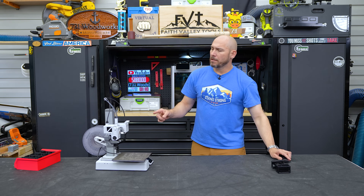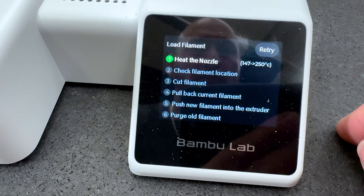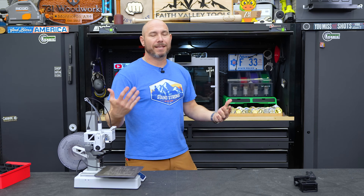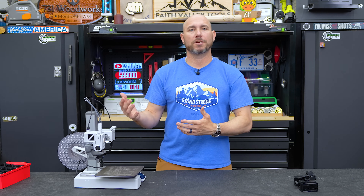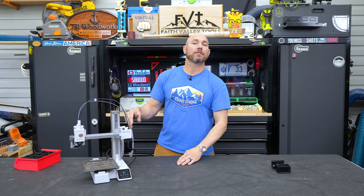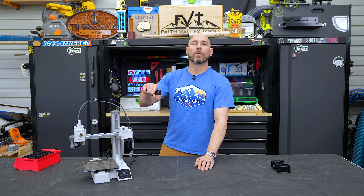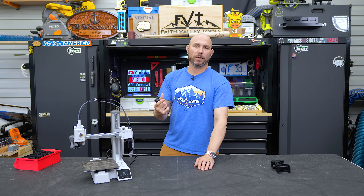A neat feature on these machines — especially with the AMS — is color syncing. If you go with the four-spool AMS for multicolor printing, you click 'Sync Filaments' in the software and it automatically detects whatever colors you've loaded. For example, I have green, purple, and red in there — it knows those three colors are present and that one spot is empty. On the app it shows you in real time what color the part will be when it prints.